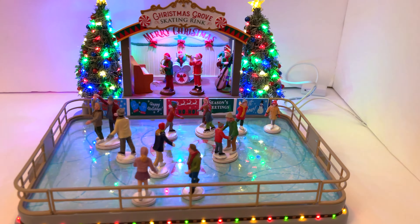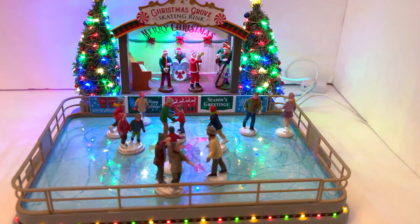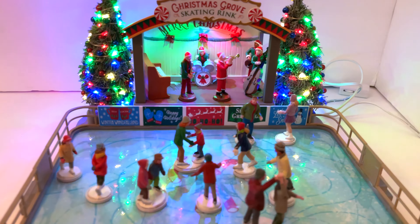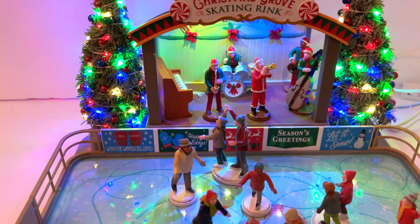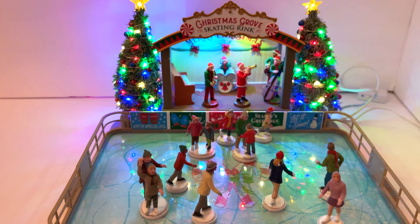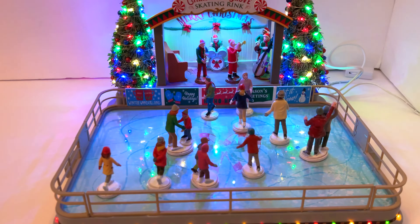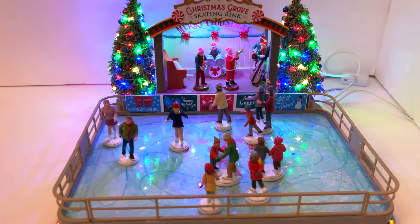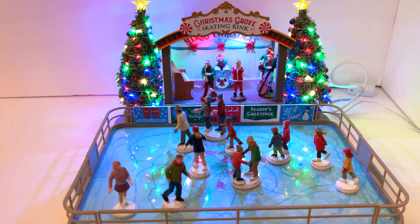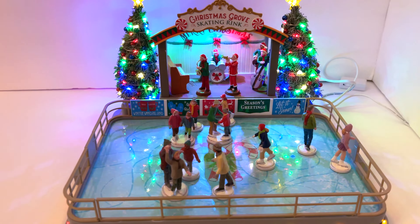When I purchased this, the store had two of them and I picked the one that looked great. However, once I got home I noticed that in the back where the band is, there's a missing keyboard player. I didn't see this at the store — there's some glue residue and I didn't even realize someone was supposed to be there until I got home. My plan is to contact Lemax or exchange it at Michaels. I always give it to you as it comes, and this is how mine came.